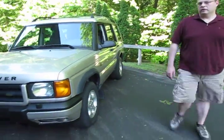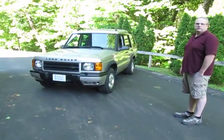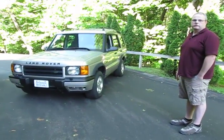This truck's in good shape — it's very straight for the year, and we've had it for a few years. So stay tuned, and we'll have more information as time goes on.